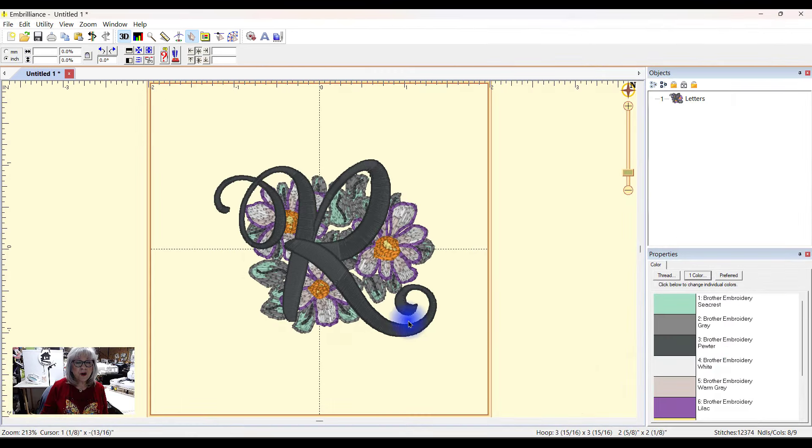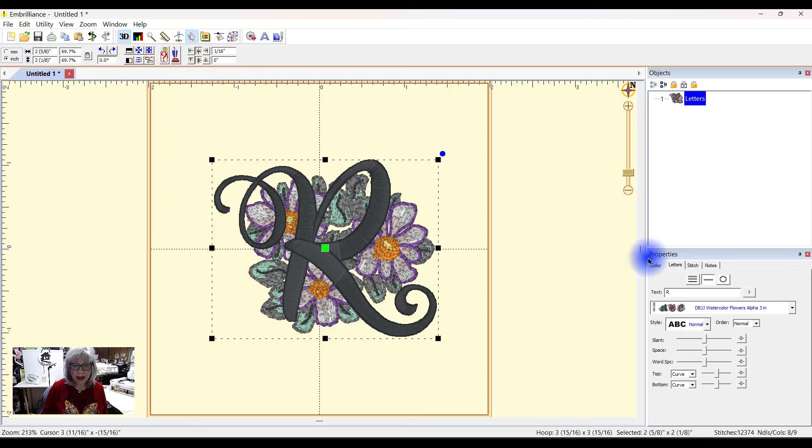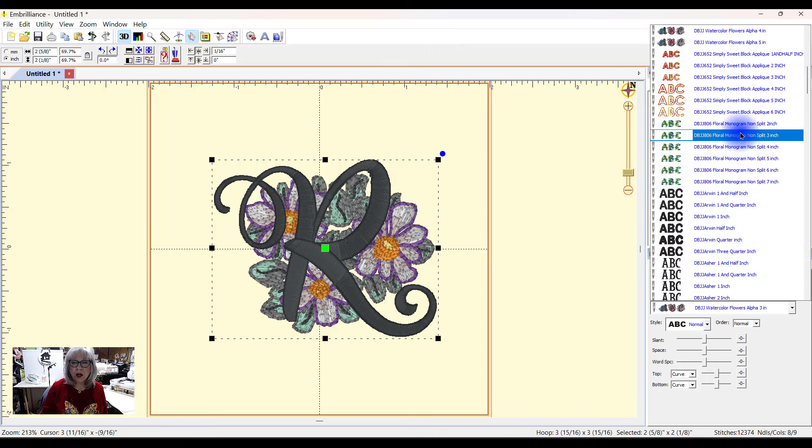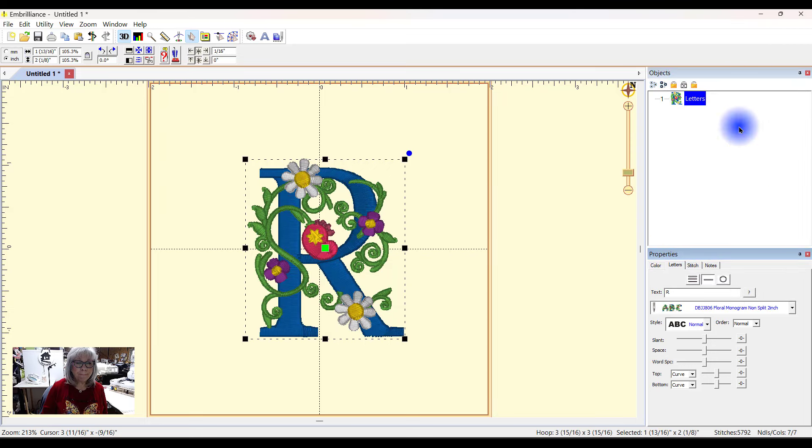Now with some programs you won't see it right away — you might need to close it and reopen it, and that's the case with Silhouette. But with Embrilliance I think we'll see it right off the bat. So I'm going to highlight this one, come over here into my properties panel, and see — there it is: Two inch non-split. Perfect. That's exactly what I want.